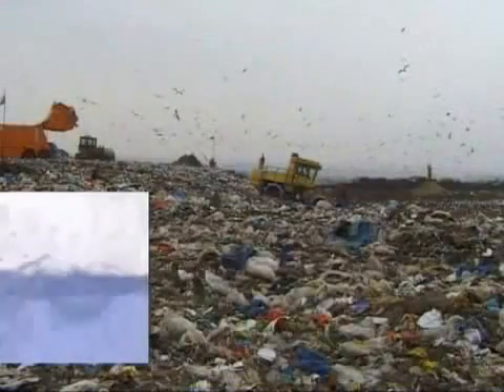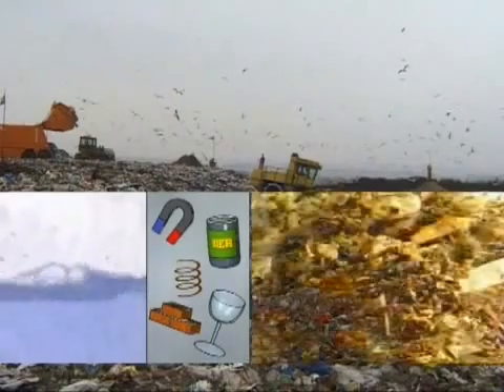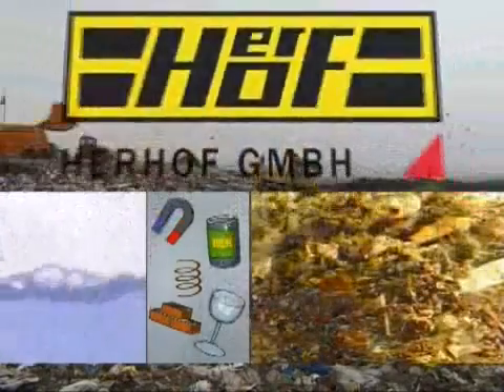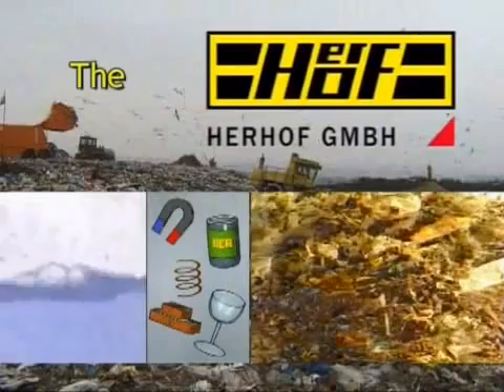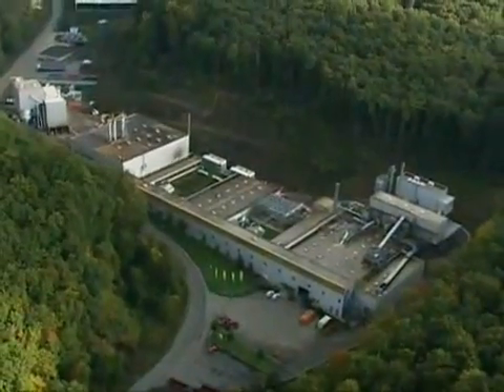Our goal is to take out the water, separate out non-combustible materials, and create a source of energy from the remaining 50% of combustible materials. In order to reach this goal, the Herrhof Stabilate process was developed in Aslar, Germany in 1997.